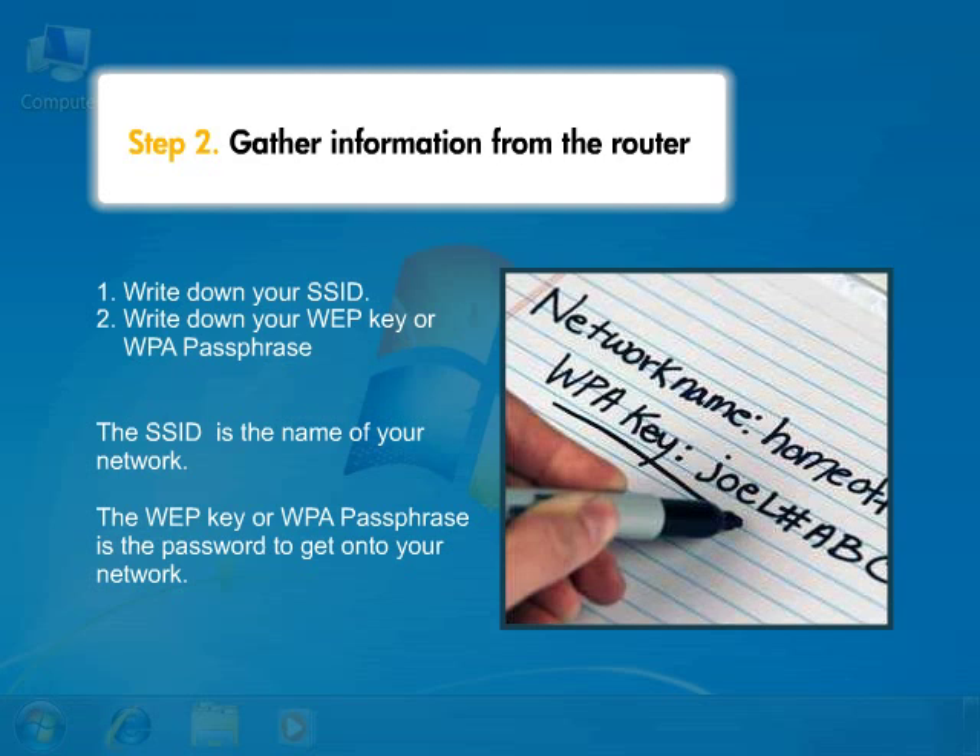Both pieces of information are case sensitive, so make sure that if a letter is capitalized in your SSID or password, that it is capitalized when you write it down. If you don't know the SSID, key, or passphrase, contact the person who set up the network or the manufacturer's documentation. You must have both the SSID and key passphrase, otherwise your printer will not connect to the network.